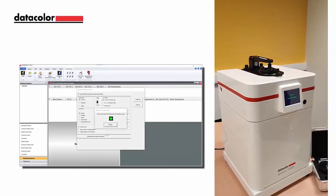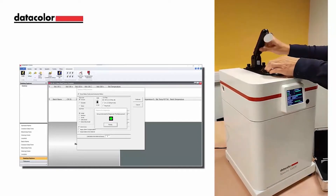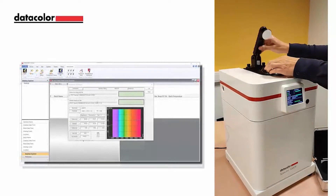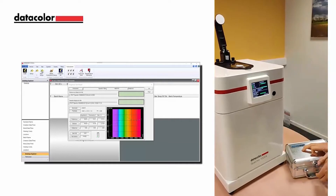The user can press the measurement button on the instrument or ready within the software to start the green tile calibration. Once the green tile measurement has completed, the diagnostic results screen will appear showing diagnostic results. Select OK to close the window, lift the sample arm to remove the green tile, and your instrument is ready for evaluation.